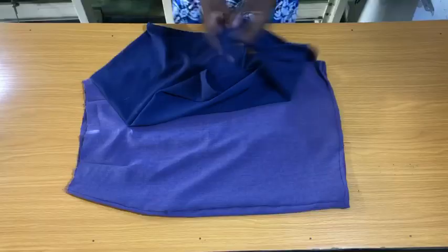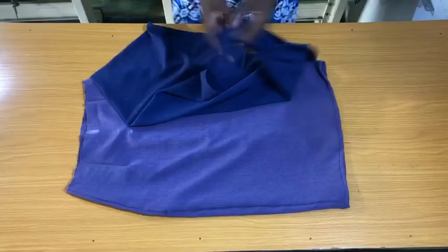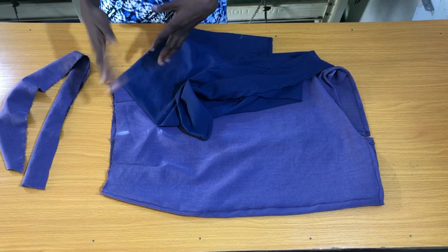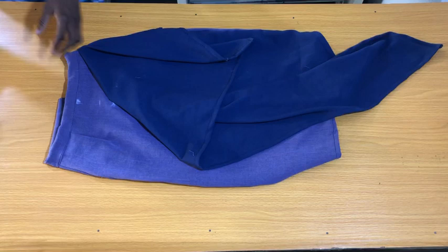I've secured both the hem of the skirt and the slits. The next step is to cut a waistband and attach it to the waistline of the skirt. I've secured the waistband to the waist of the skirt, and the final step is to secure the zipper on the zipper allowance at the center back of the skirt.